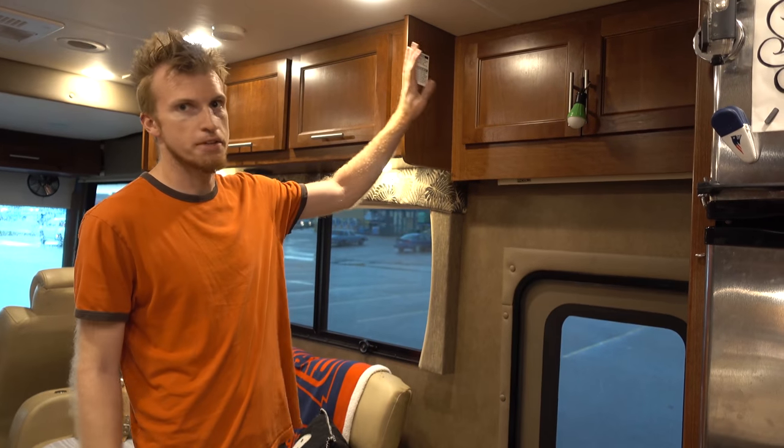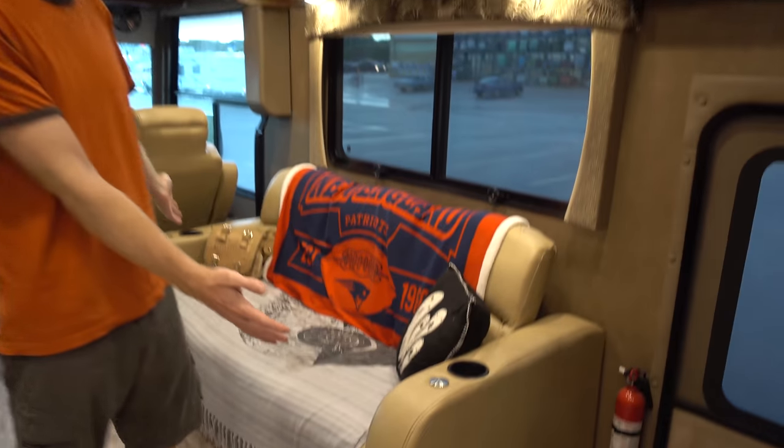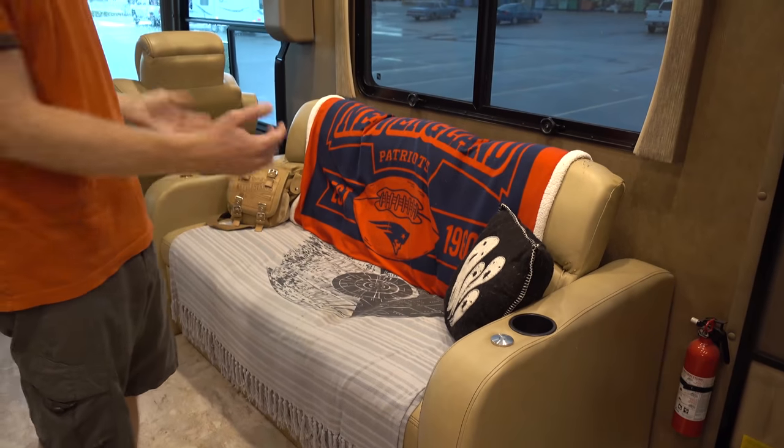Obviously above the door we have the thin bin, a small storage area. Over here we have our fancy couch. Underneath here is also the cat lounge area, which we'll show you in a second. Basically they like to hide under there to stay away from Jet, and we're more than happy to accommodate them in that.